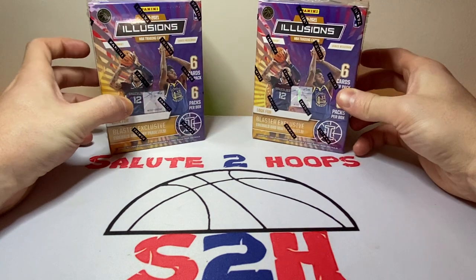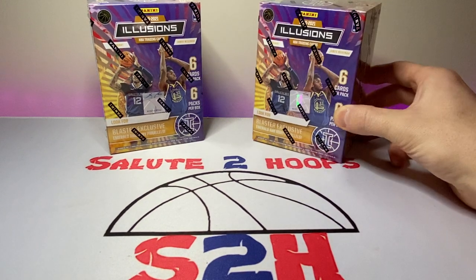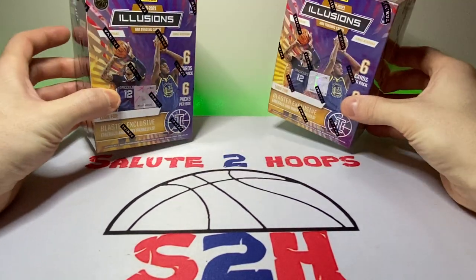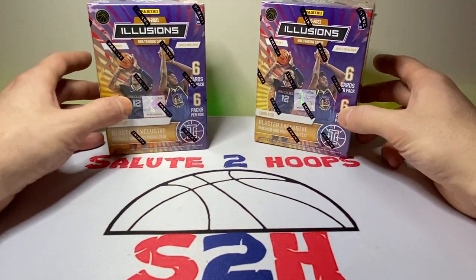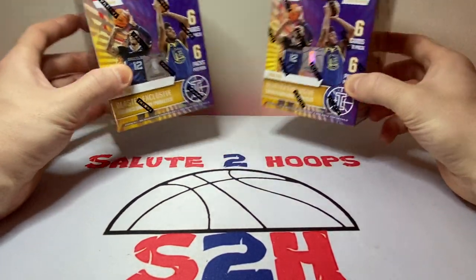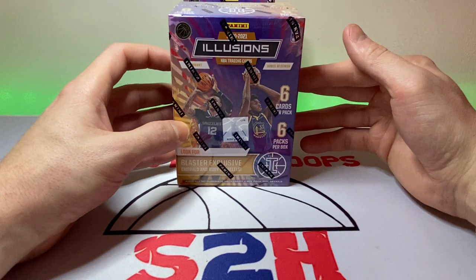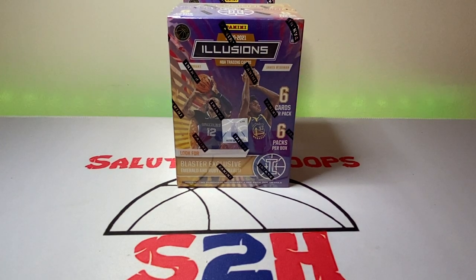Anyway, moving on — we're gonna be opening two blasters of Illusions today. I was able to get these from a buddy of mine at cost. My buddy sent me a picture of these at Meijer and I just can't believe they're $35 a box now — that is insane to me. I miss the days when they were $20 and you could buy them at Walmart. Illusions isn't the most high-end product and $35 a pop is pretty steep — turns out that is actually the retail price.